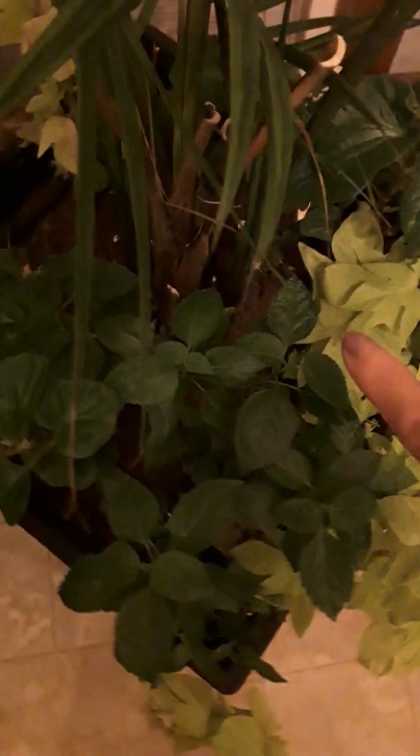It's taller than I am. I'm 4'11" and I think this one is five feet already — look how tall it is!